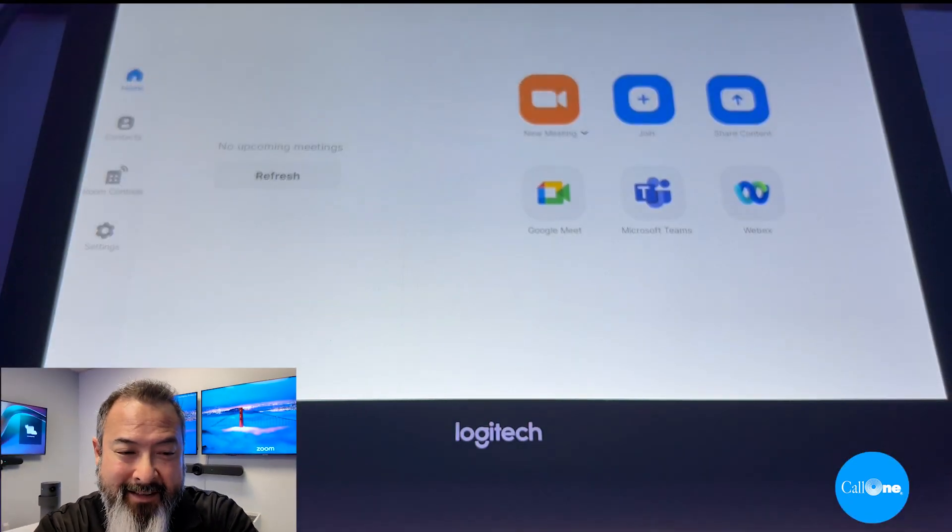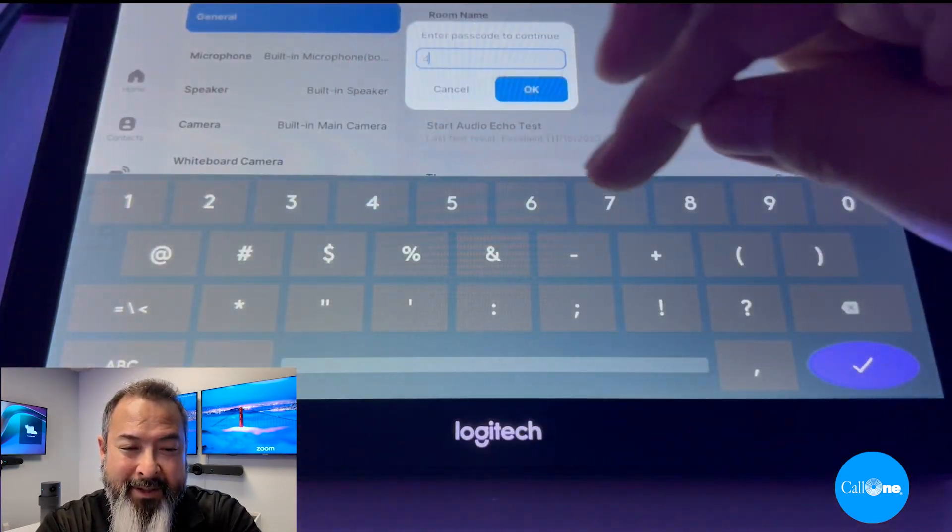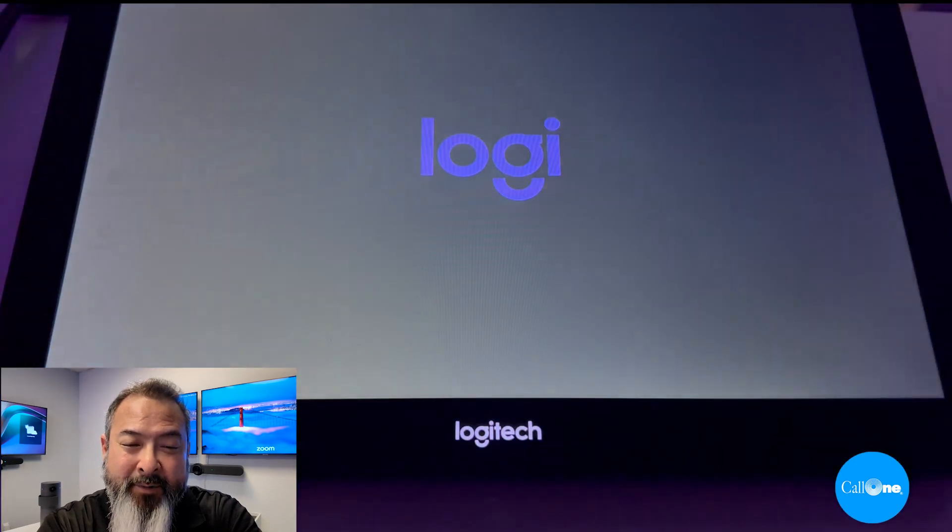On the Logitech Tab you want to go into the settings, system settings, punch in your code. Once you're in here you want to click on camera.